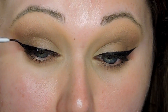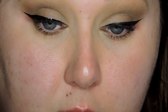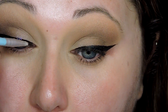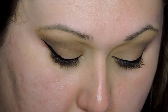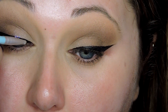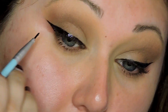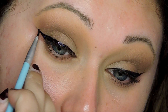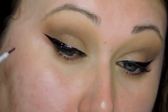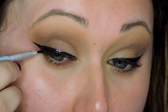Now I'm going in with the glitter — this is the Lit Cosmetics glitter with a glitter glue — using it on a small eyeliner brush to create a glitter gel liner so it's easier to paint on. You do it in steps: dip your brush into the glue, then into the glitter, then paint it on, then back into the glue, back into the glitter, and paint again. I'm just going over that wing I already created, so this is when it comes in handy to have the wing already drawn.